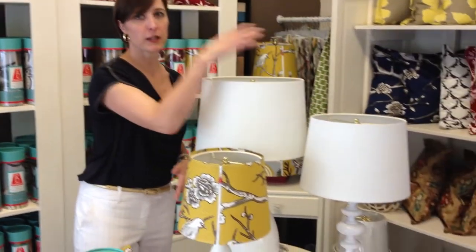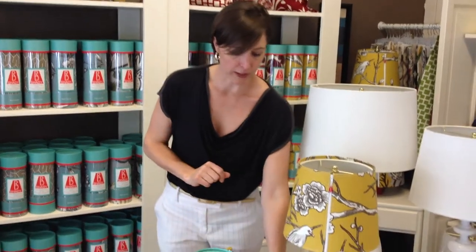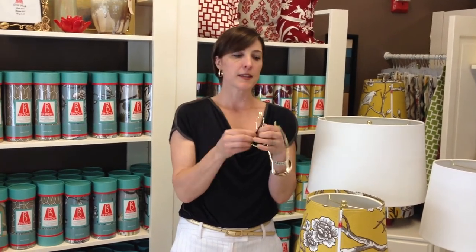The way RD Shady works is that you first have to start with your RD Shady starter kit. The starter kit comes in one of three sizes: small, medium, and large. Included in your kit is the correct size harp and lampshade adapter with the finial. Depending on your existing lamp, this lampshade will work with any existing lamp.